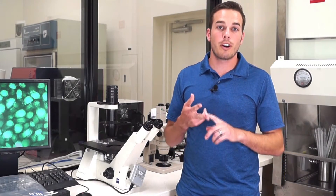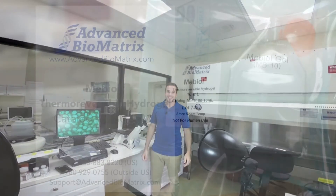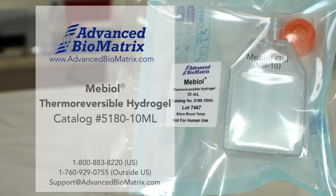Go to our website to learn more about this product, view our other products, watch our other videos, or even order. We look forward to working with you. We'll see you in the next one.